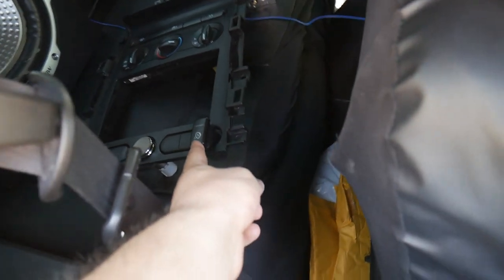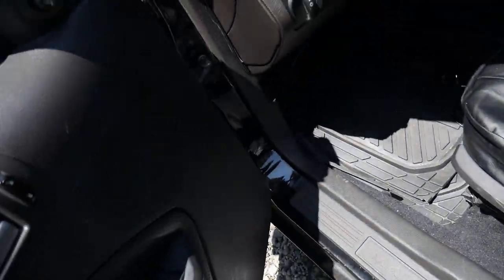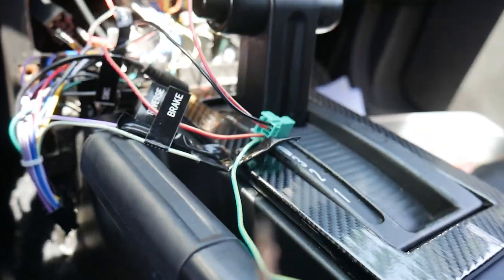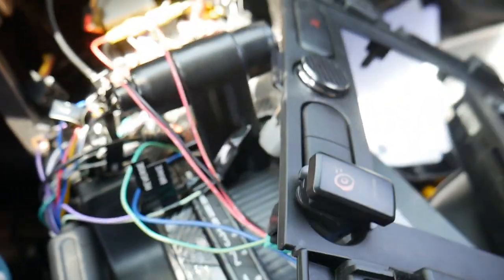We're going to connect it and then test this plug to see if this switch is actually going to work with the Mustang. Now that the power is connected to the battery, we're going to put the key into the ignition and go from there. We got power to the switch — you can see it's red. We need to connect the radio.